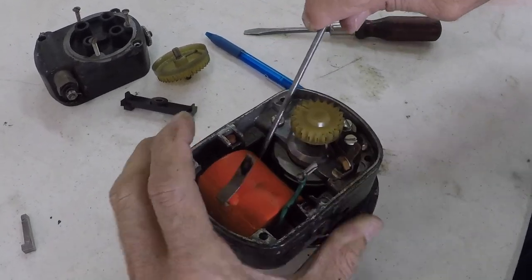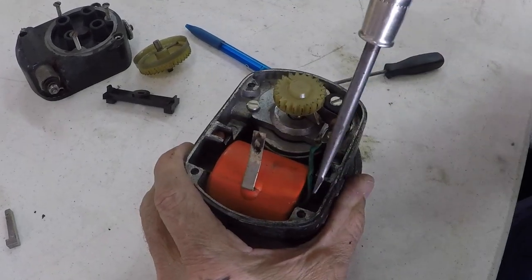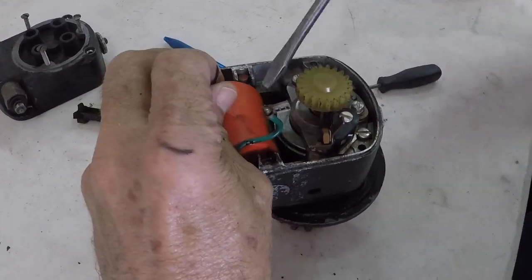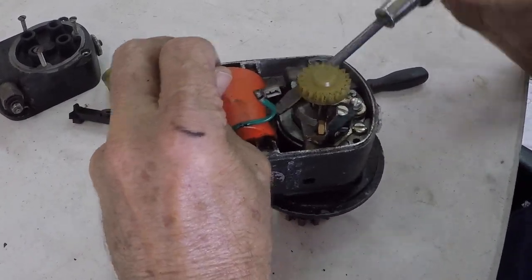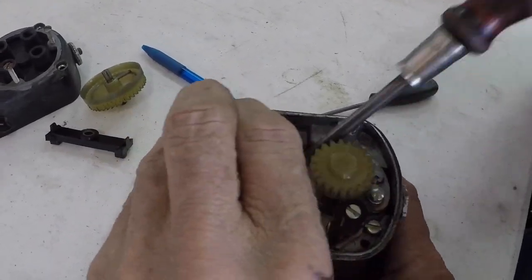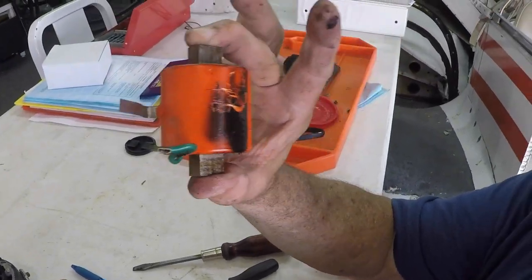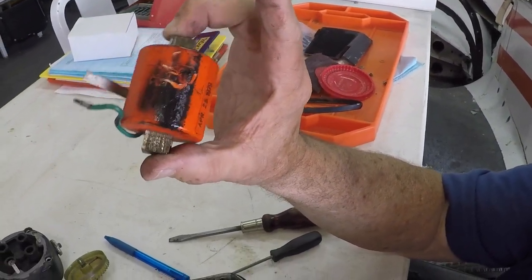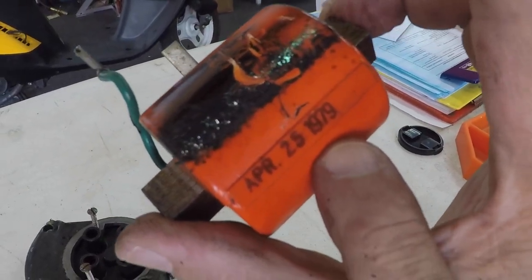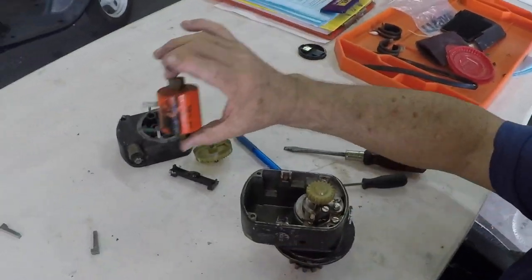I'd like to remark here: when you have a magneto, if it's a Slick magneto, it doesn't matter which magneto you have for what engine — all the magnetos, if you look in the maintenance manual of Slick magnetos, all these mags use exactly the same part number coil. This particular coil was made April 25th, 1979. There's some goo on it too — so there's the coil.